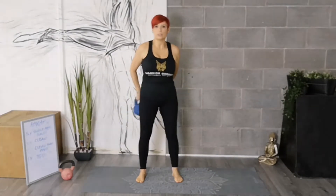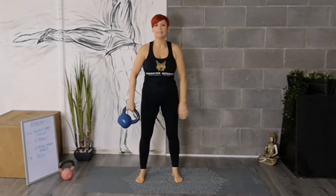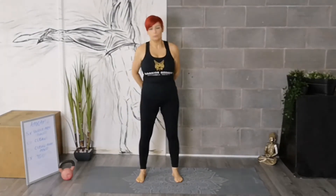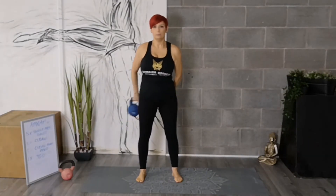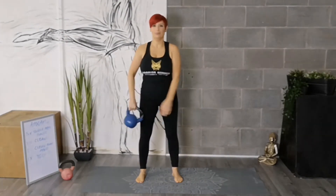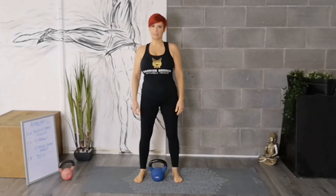Try to imagine a hula hoop or a circle around the body. Keep your core tight. Keep your focus nice and tight. And squeeze your bum. Squeeze your core nice and slow and steady. Put the bell down when you're ready. And that is the slingshot.